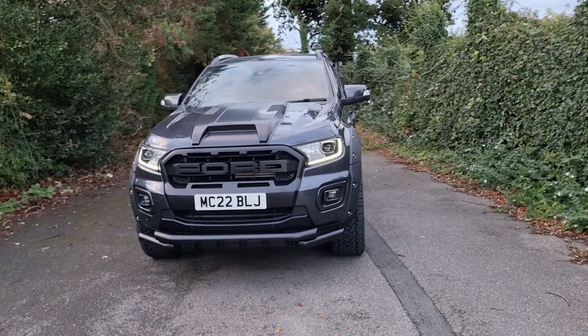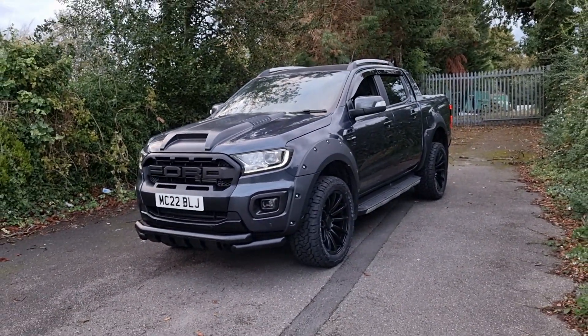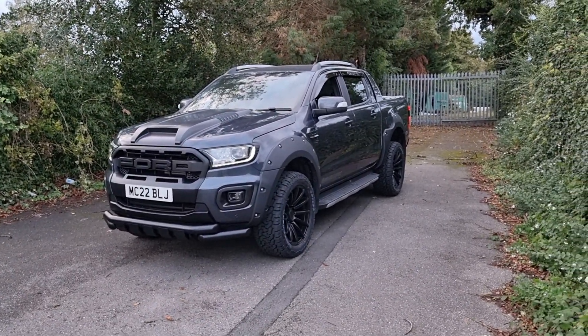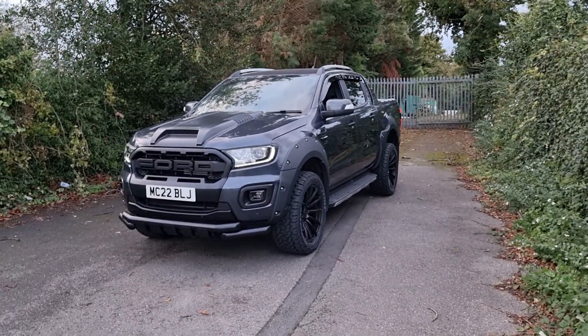This particular one is in sea grey metallic. It's got the Raptor kit on it as well and also some nice factory fit options. It's got the electronic roller shutter on the rear and the full tow bar. So let's go around and look in a bit more detail at this vehicle.